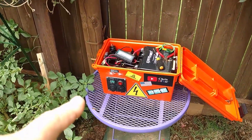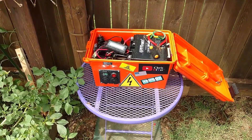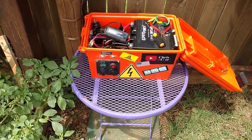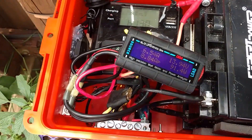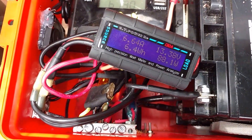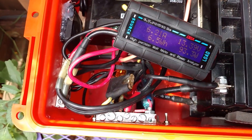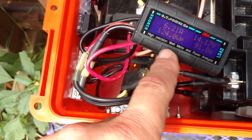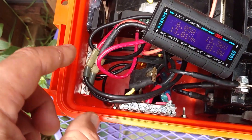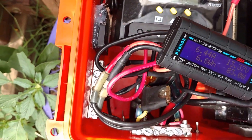Took out the Blue Sea Systems volt meter and put in a regular one. The main thing I did was add this GT power analyzer which reads watts, current, volts, and everything else. This is off the solar array — I've got it connected into the input of the solar charge controller.